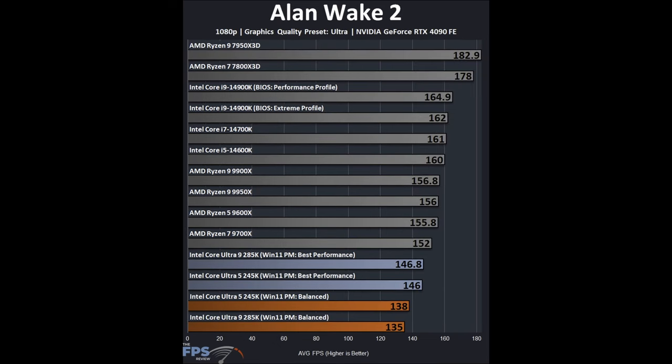For gaming, starting with Alan Wake 2 using a GeForce RTX 4090 at 1080p with manual run-throughs. The Intel Core Ultra CPUs are sitting at the bottom. There is a difference between Balanced and Best Performance profiles — games love single-core IPC and frequency, so the power profiles affect gaming performance noticeably. However, even with Best Performance set, the 285K and 245K come in as the absolute slowest CPUs for everything in Alan Wake 2. Night and day.